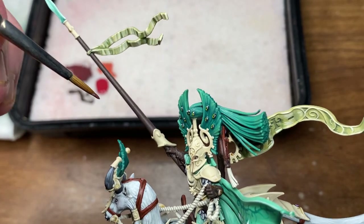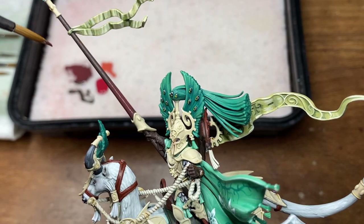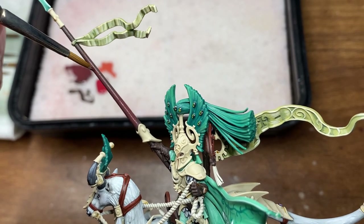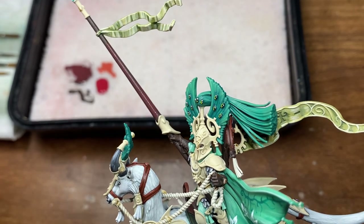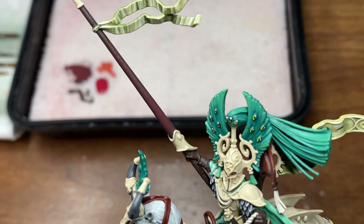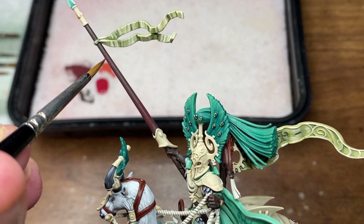We're just going to begin after the Dryad Bark application with some watered down 50-50 mix to start applying that. You don't have to be overly careful with this step — just ensure that you leave even just a little bit of the Dryad Bark visible.